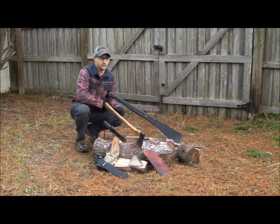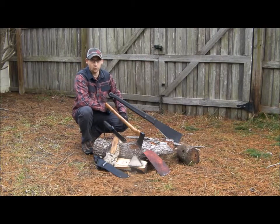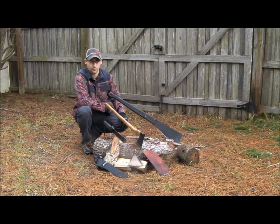Hey everybody, Jason back again. Today I wanted to talk about the larger blades, the larger knives — the stuff you're using to take care of firewood, branches, or brush — what are great, which ones I love, and which ones I've been a little disappointed by.